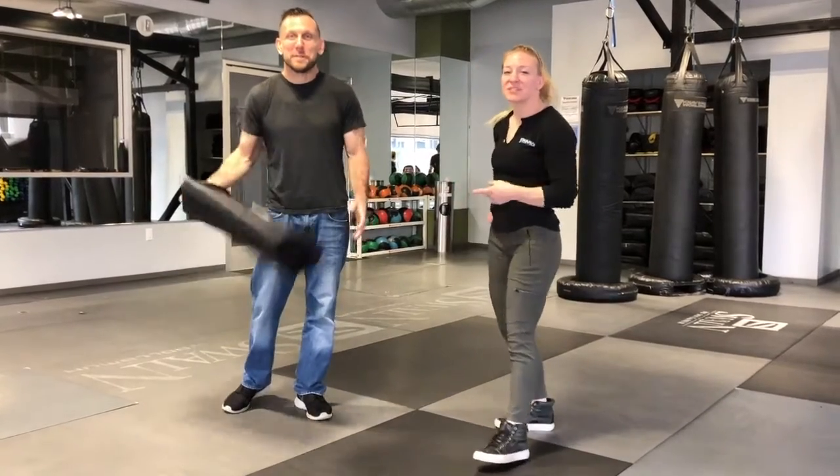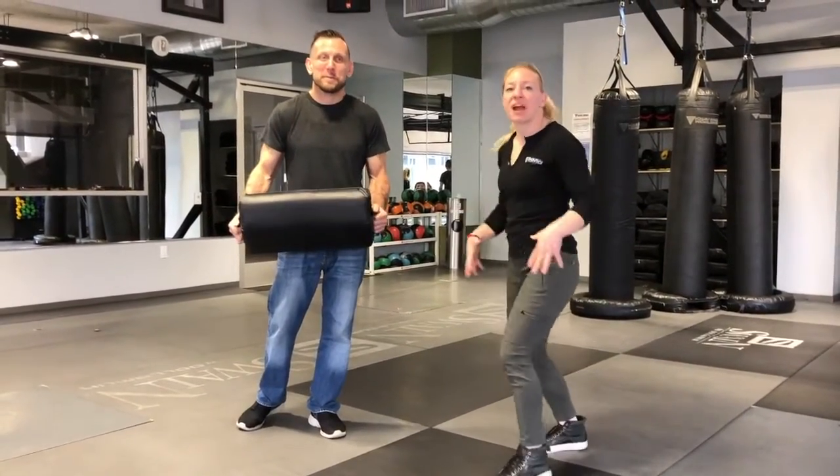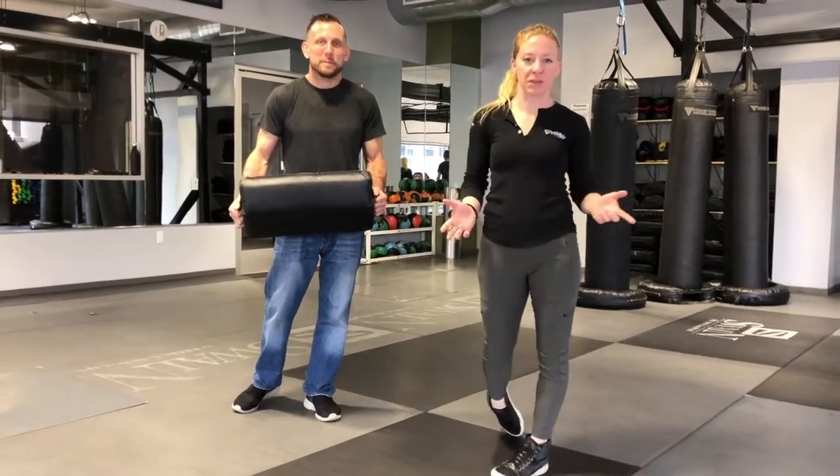It's Kim here, I'm with Ross. It's Fix-It Friday. We're going to talk about driving with the legs in any of our strikes, specifically the palm heel strike.